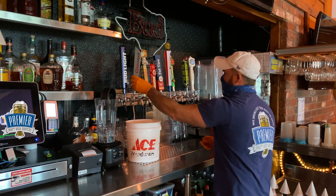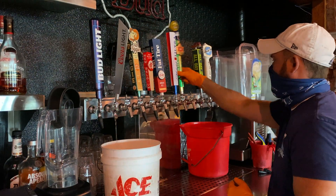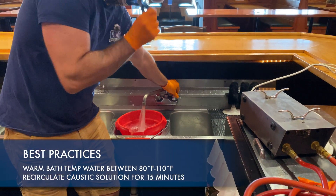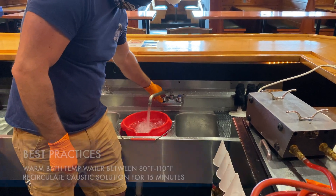Open faucets and let gravity empty any beer left in the line before you attach your jumper lines and pump. A best practice is to circulate warm bath temperature water ranging between 80 degrees Fahrenheit and 110 degrees Fahrenheit.